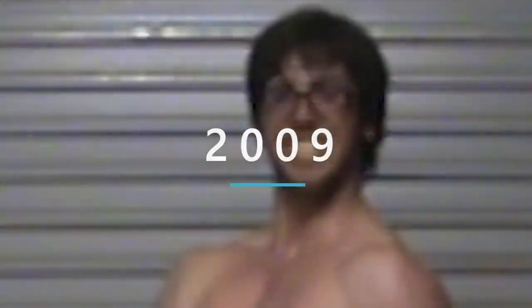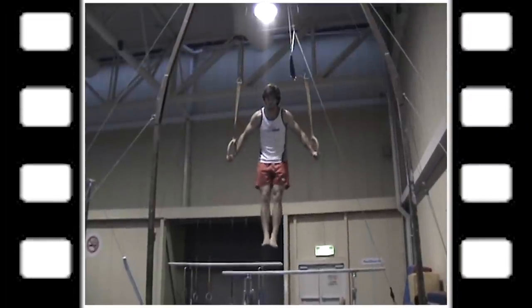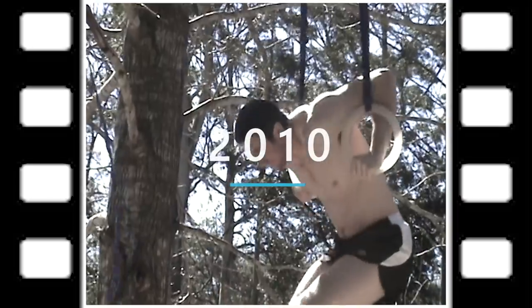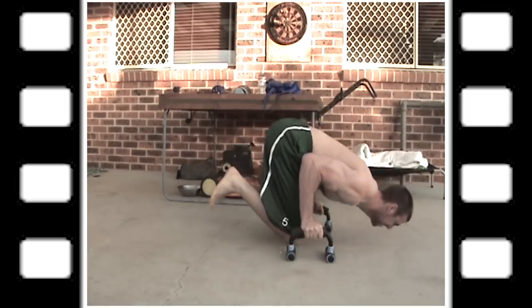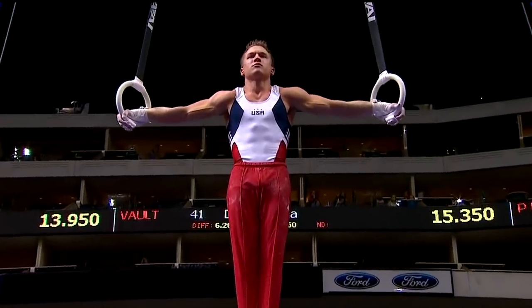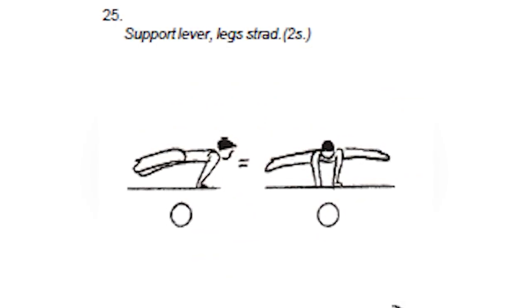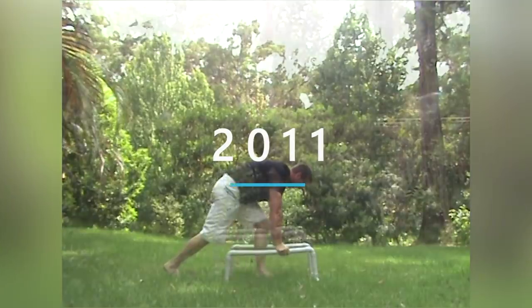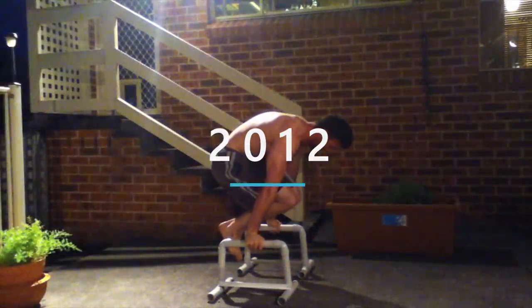10 years ago in 2009, I began bodyweight strength training. In the beginning, I just played around with skills like back lever, iron cross, muscle up, and planche — no actual programming, just attempting things. The first significant technical adjustment was ensuring straight arms, after closely watching elite rings gymnasts perform on the world stage. By 2011, I understood a proper planche was a horizontal position with straight arms. The next obstacle was the strength within that position.